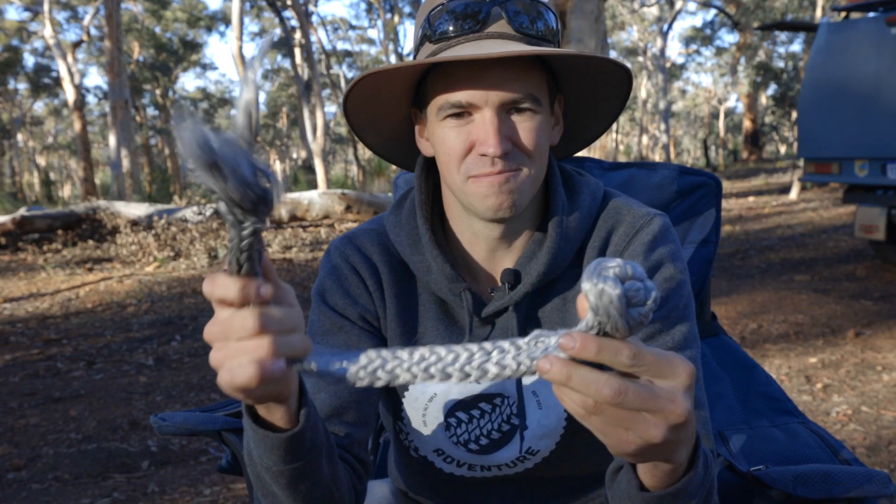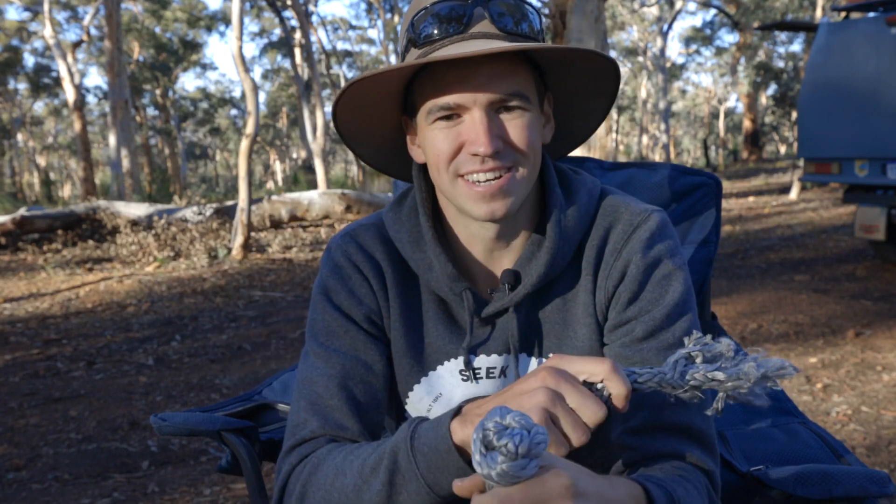Can you make your own soft shackle for four wheel drive recoveries? Well, I made my own soft shackle and it broke. Let me show you guys what happened.